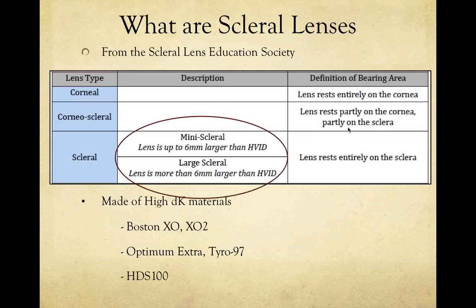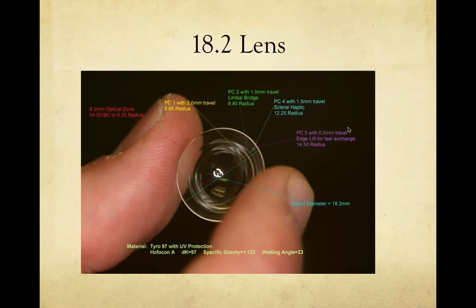Scleral lenses are made with very high Dk materials, including Boston XO, XO2, Optimum Extra or Tyro 97, and HGS 100 — all very good high-Dk materials. The picture shown here is an 18.2mm lens with many arrows indicating its components — it shows there are a lot of components to these lenses. Each manufacturer has different proprietary curves, but you have a lot of control over what you can do with these lenses for your patients.